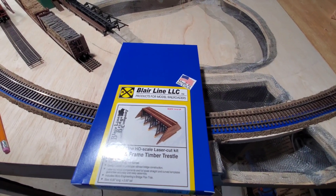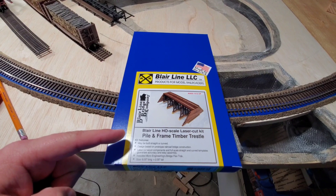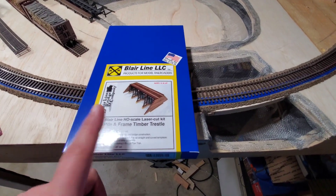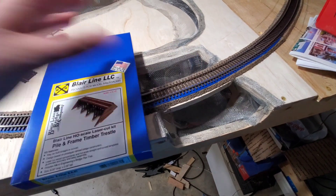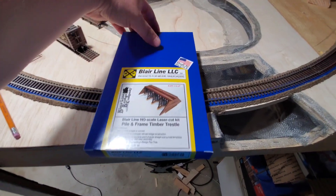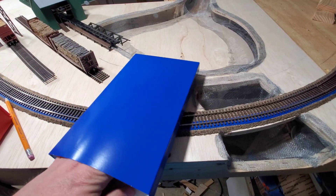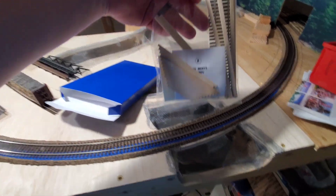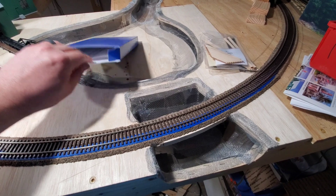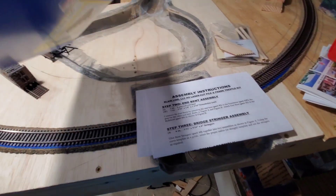What's up everyone, Train Freak here, and today I've got a Blair Line LLC pile and frame timber trestle. This is a bridge that's going to go right here, so I will have to take some of this out. But before I take this out I got to build this first. I already went and opened it just to inspect, but we'll go ahead and take a look. Here's the bag of pieces — we'll go over those individually — and I got to pull out the instructions. Nothing else in the box, so we're good.